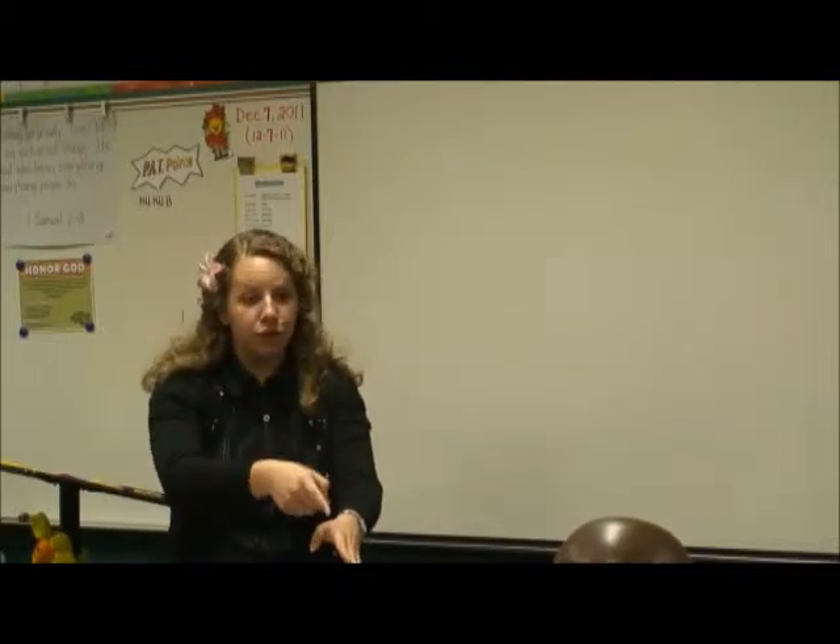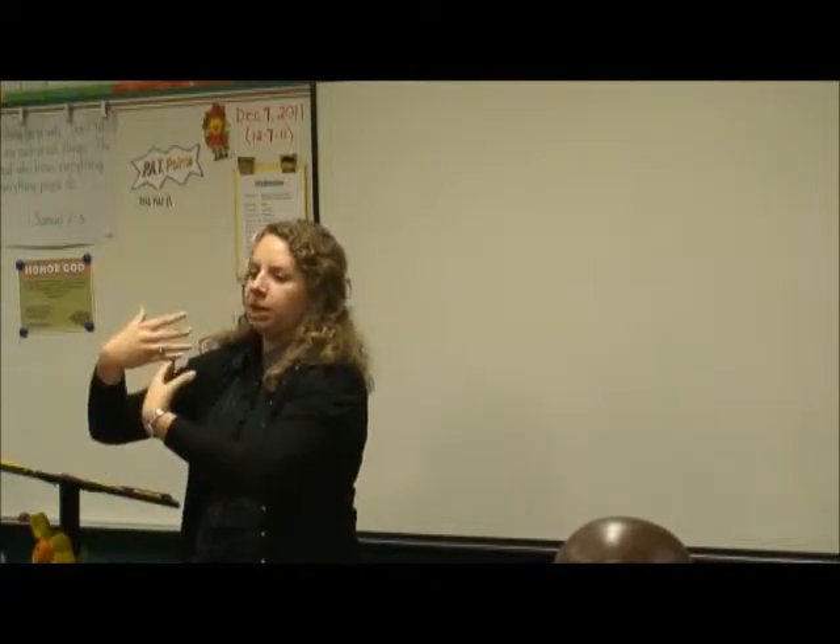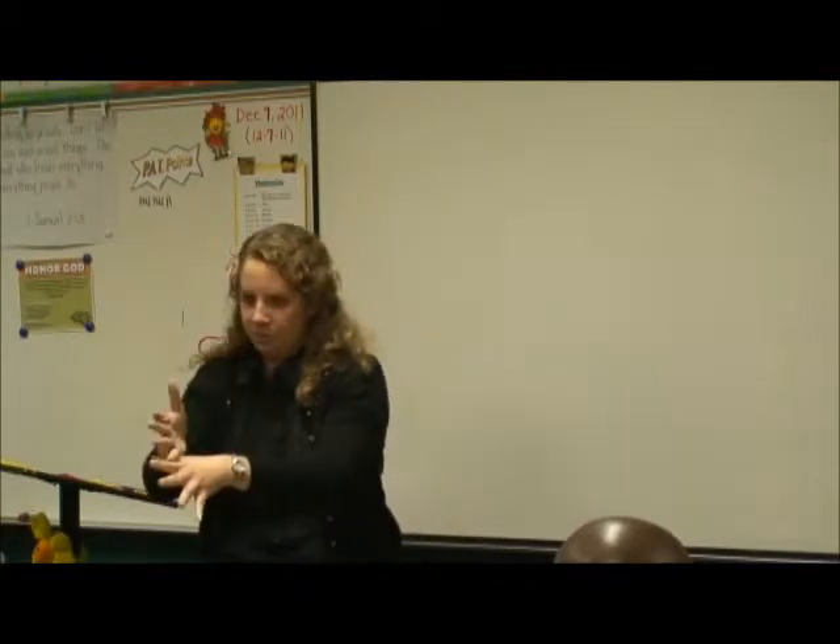If the fingers are flicking forward like this — if I do it towards you, then you're the object. If I do it this way, then I'm the object. So if I turn this way, you know that person is doing it to me. It's a directional sign.